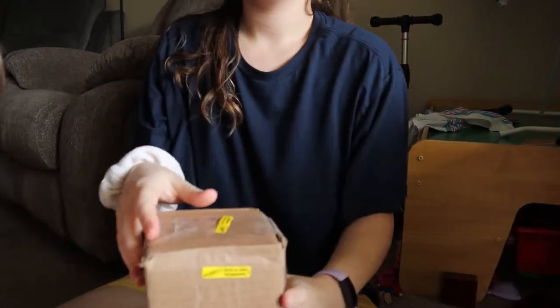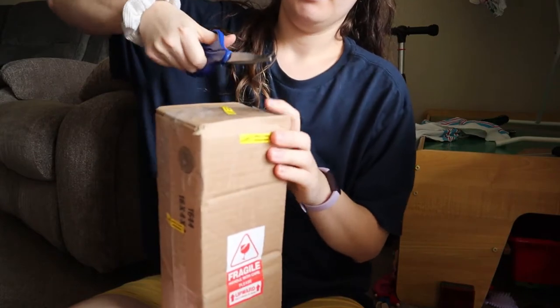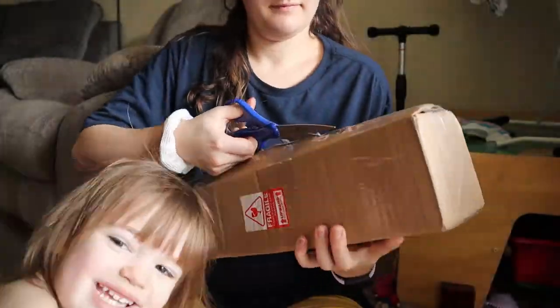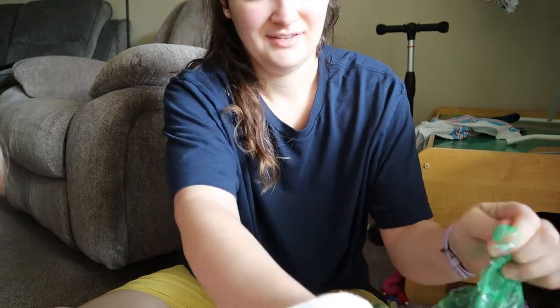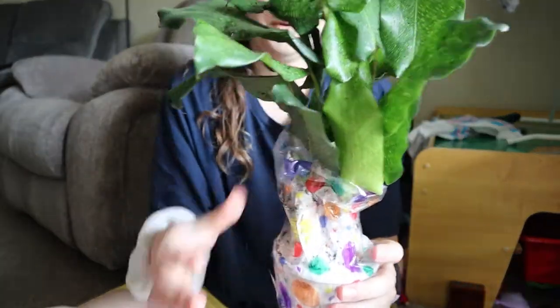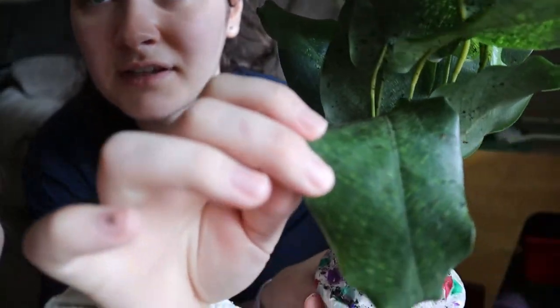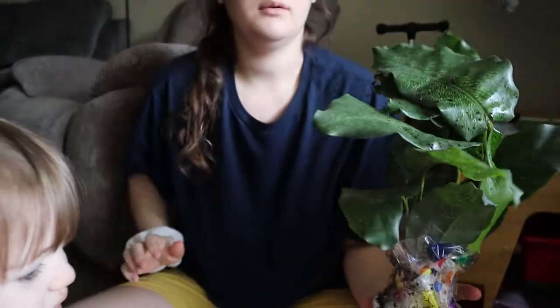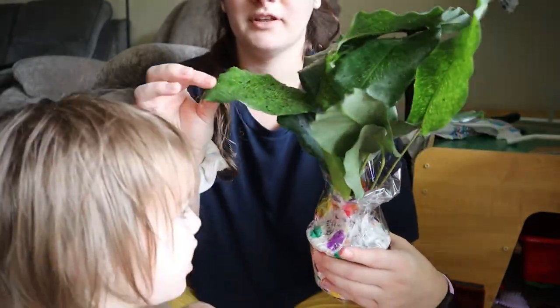I'm going to move the camera down so you guys can see the plant instead of my face. My daughter's helping me right now. Unboxing plants — there we go. Look at this little guy. So this is a Calathea mosaica? Or what is it, a network plant or something? The plant looks like it's in perfect shape.